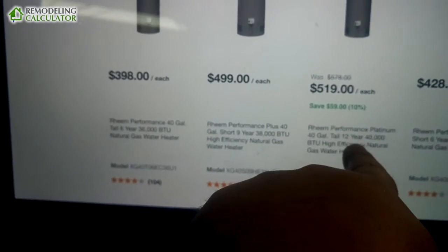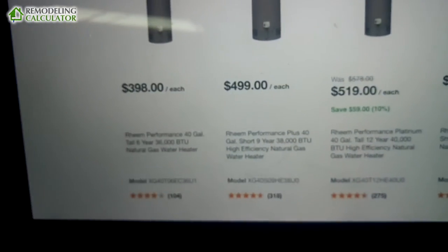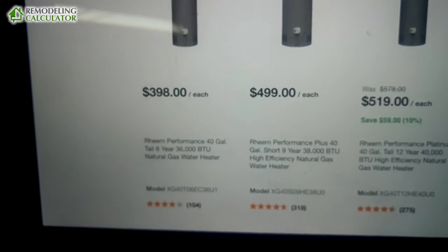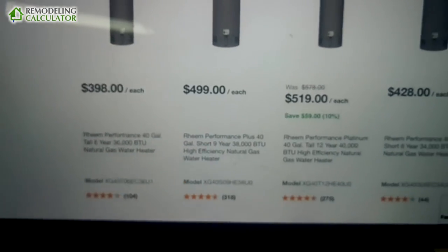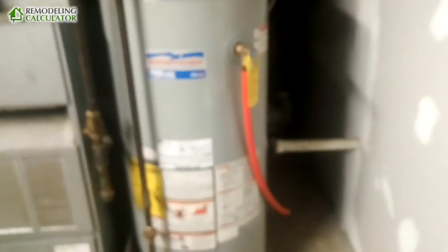The difference between the six-year tank and the twelve-year tank is just $120. I would definitely choose the twelve-year one — it's more efficient, should last twice as long, and you won't have to deal with no hot water or calling a plumber to replace it.